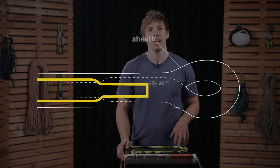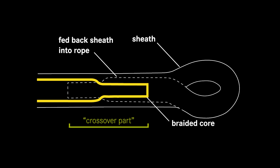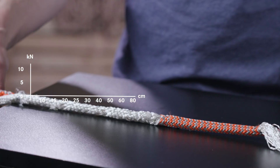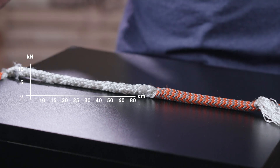So you clearly see if you messed something up in the process. Another interesting part that also has to do with measurements concerns interlocked splices — and in particular what I'm going to call the crossover part, where the sheath feeds into the core and the core feeds into the sheath. What if you get something wrong here?